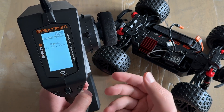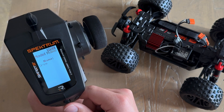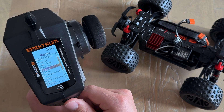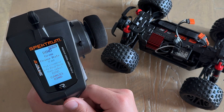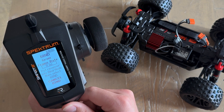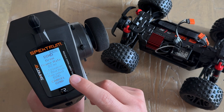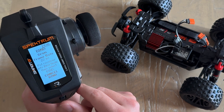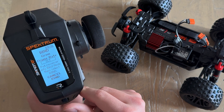Now that you've successfully named your model, select Back to return to the menu and scroll down to Bind/Frame. Select this and you can scroll down within this menu to highlight the Frame Rate option. Here we have 11 milliseconds; if you scroll up you will see 22 milliseconds on the DX6C. Now that it is updated, if you scroll up one more time, you will see the SLT frame rate.